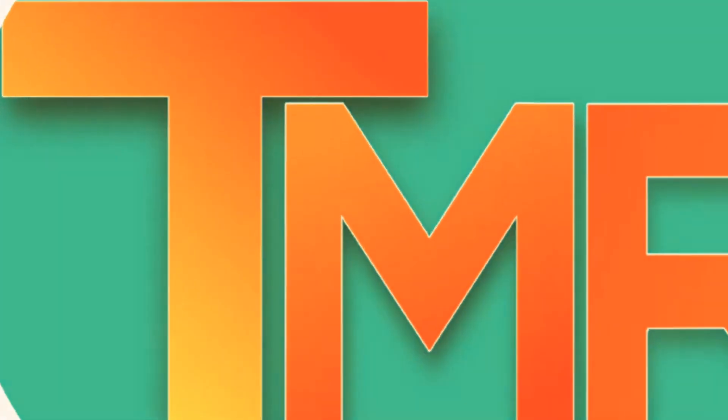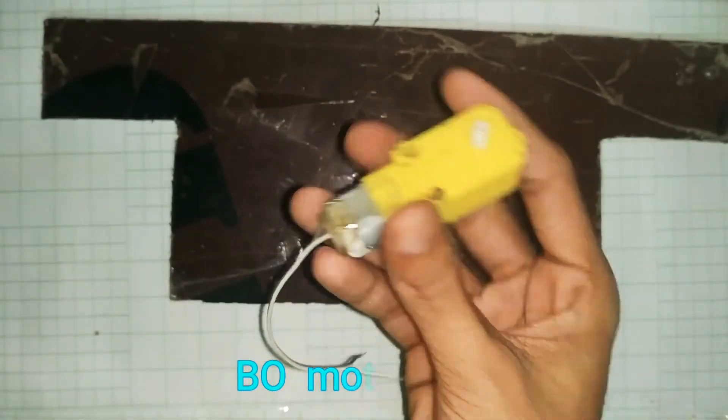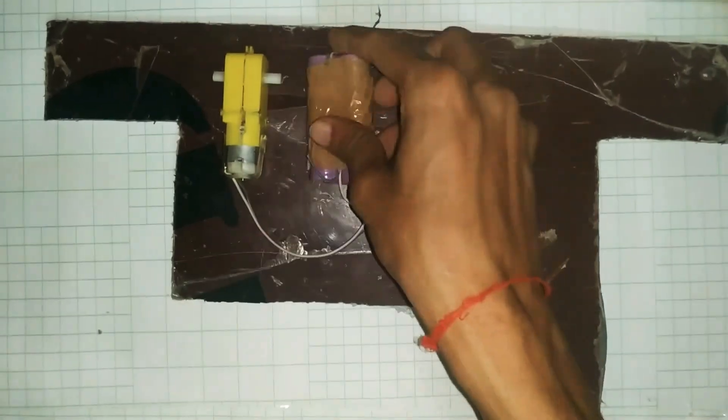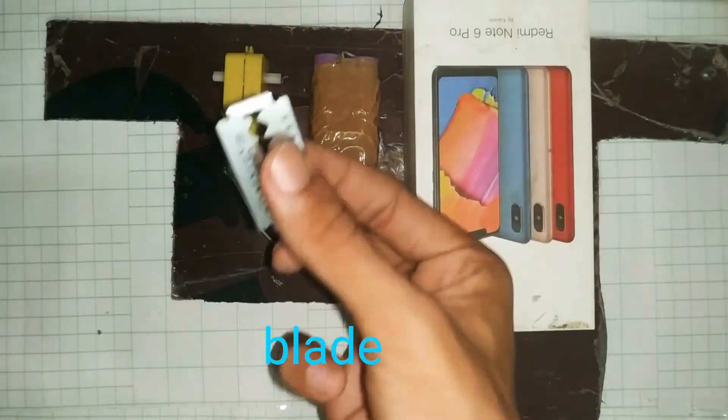Hello, welcome to TechMacRobo. In this video we will see how to make a useless box, or we can say a 'don't touch it' box. It is only for entertainment purpose. So let's get started. For this we need cardboard, a bio motor, battery, empty box, blade for cutting, and an SPDT switch.